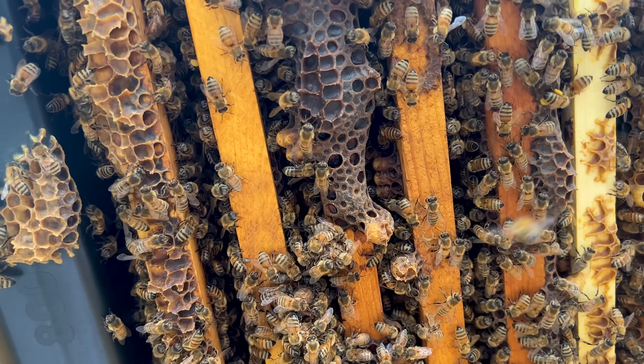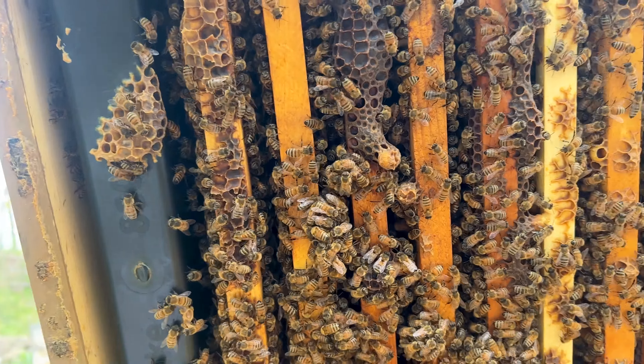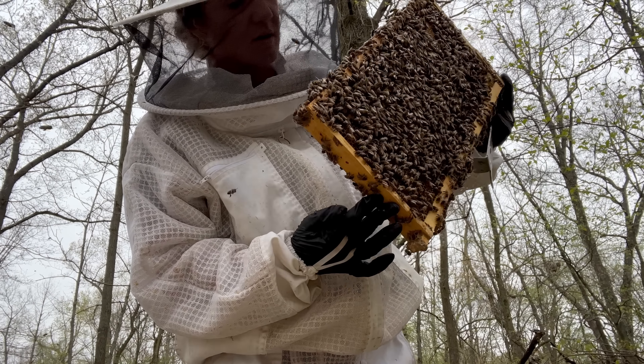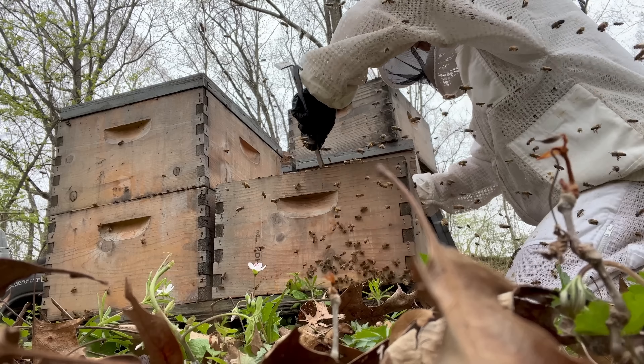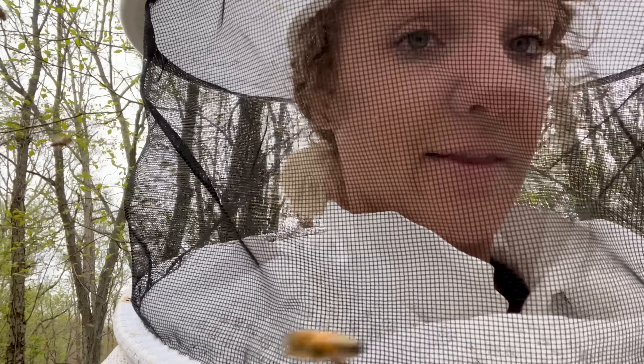We've got two cells right there that are fully capped — lovely. They're going to send on multiple swarms. I think they already swarmed; I don't see any eggs in here. That really sucks.